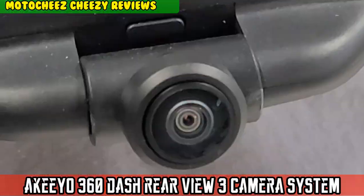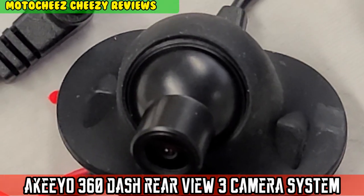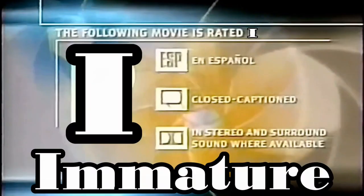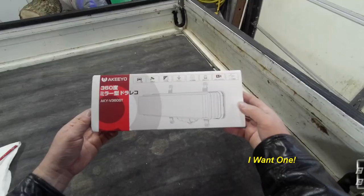On today's episode of MotoCheese. The following movie is rated I. What's up guys?